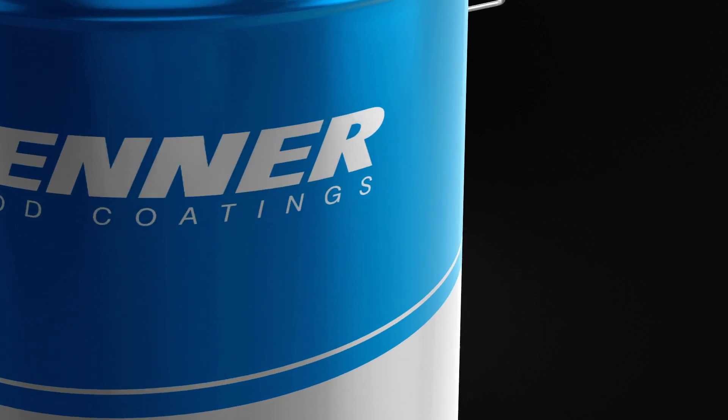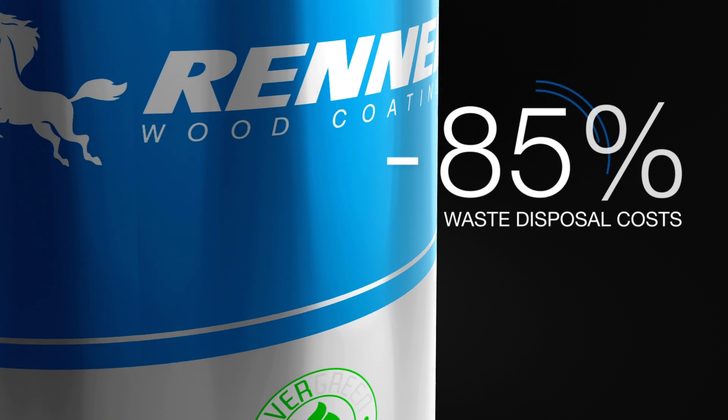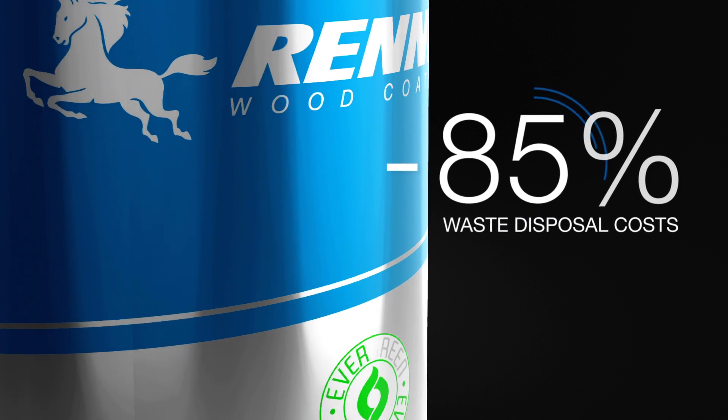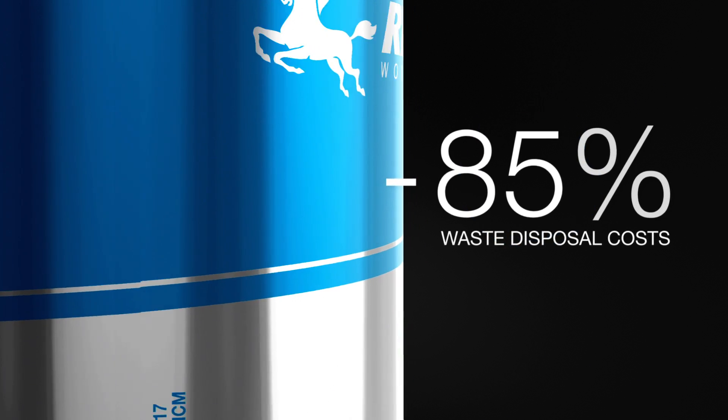Today, the Aquaris range is packed in evergreen cans and waste disposal is reduced by 85%. Packages in contact with coating are considered as special wastes and must be disposed of properly.